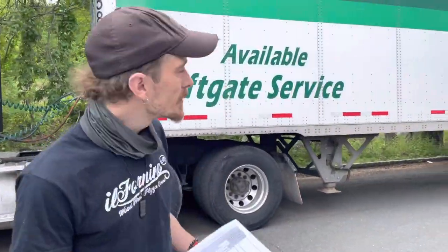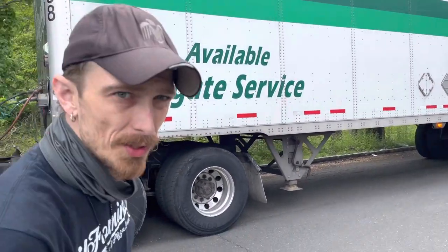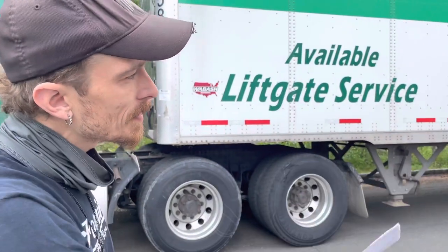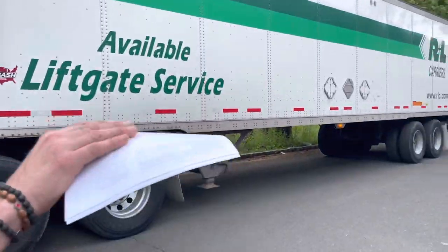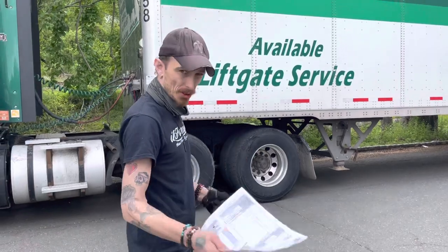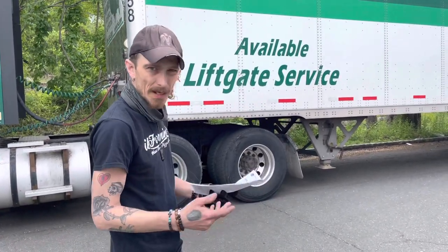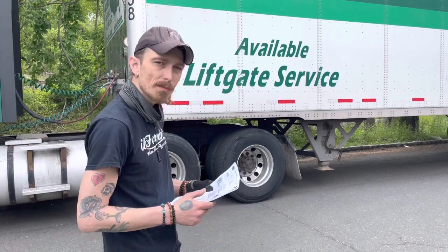Roy from El Fornino. When you get your delivery, you're going to see a truck just like this one. He's going to come and bring it around — there's a lift gate in the back. He's going to drop the lift gate and he'll drop your oven. Just check everything after he has dropped it. They'll wait for you. Like I said, just double check and make sure everything is good before you let him go.